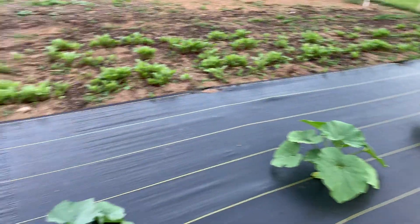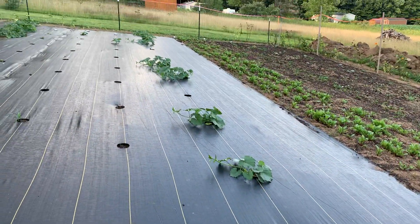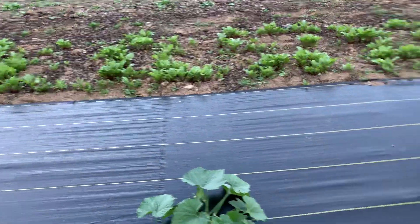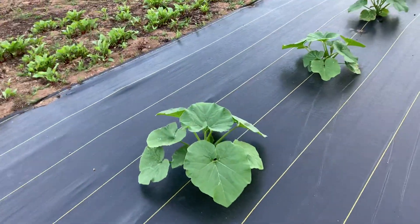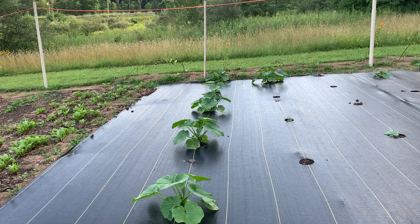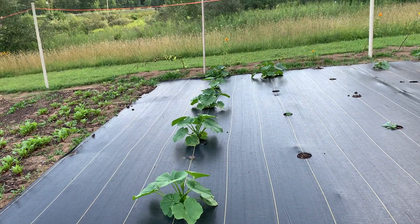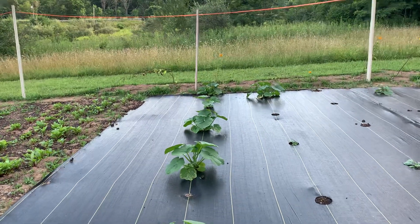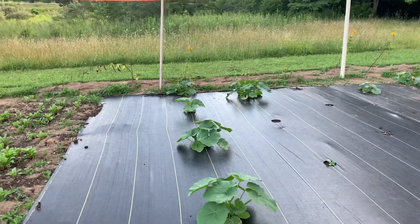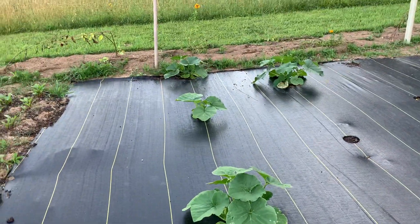There's a couple more down through there, and then the gourds go that way — they're good. Three of those died but whatever, we didn't water them so it's expected. Then on this black landscape fabric there are five or six plants that are actually banana squash. We got a couple squashes from the farmers market last year and kept some seed because we like the flavor. The squashes they produce are huge — really good and really big.